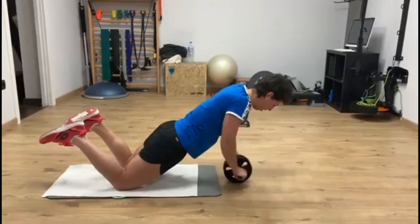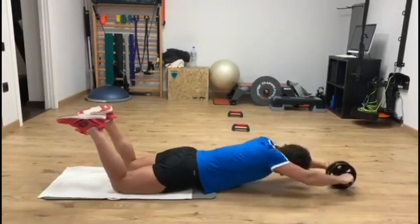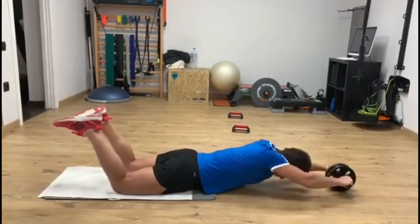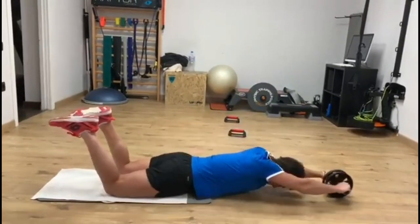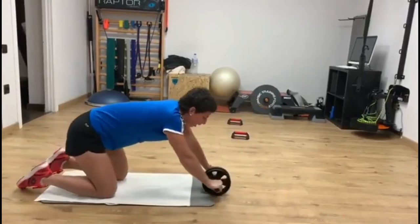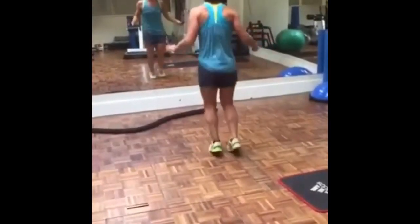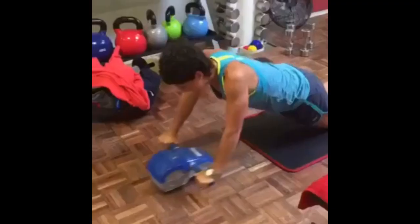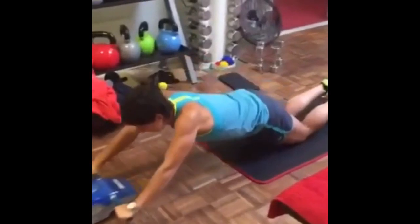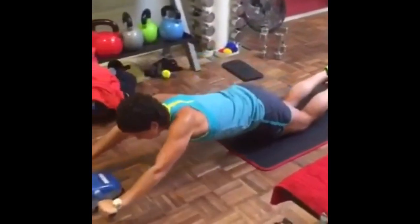One last thing she does to strengthen her core is rigorous ab roller exercises. A strong core is essential for Carla Suarez Navarro's performance as it provides a stable base for generating power, transferring force, and maintaining balance during tennis movement. The ab roller targets the abdominal muscles, lower back, and obliques, enhancing her core strength and stability.